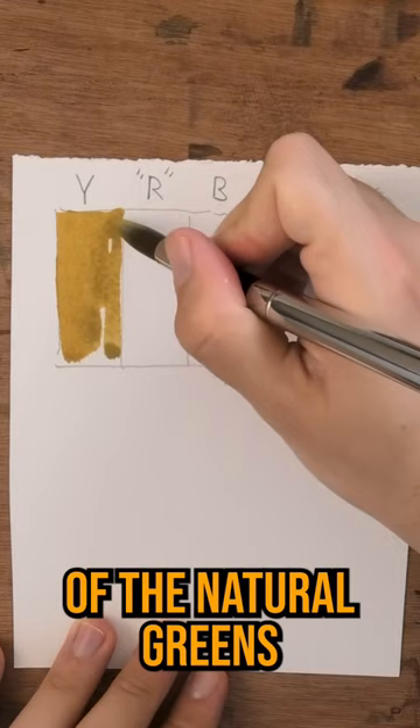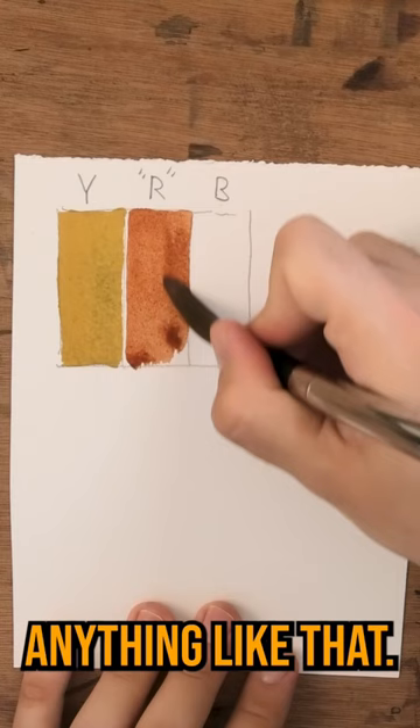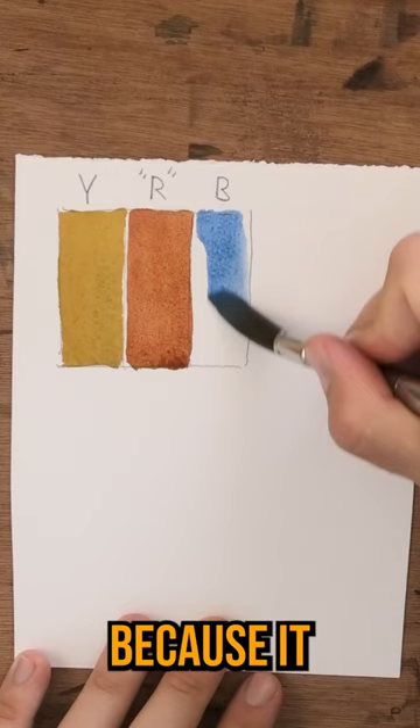Now for the red, it's going to be this orange — so a burnt sienna, or even a burnt umber or quinacridone burnt orange, anything like that. And for the blue, we're going to use a French ultramarine or ultramarine blue, because it neutralizes really well with that red, quote-unquote, orange.